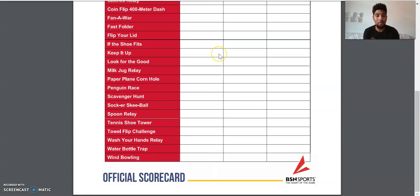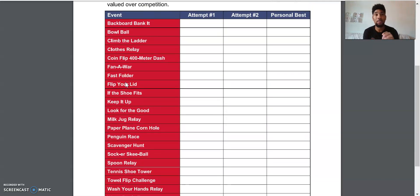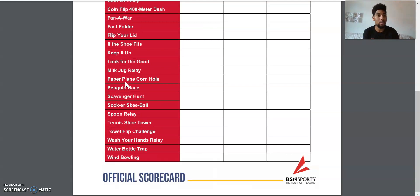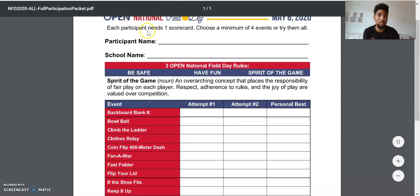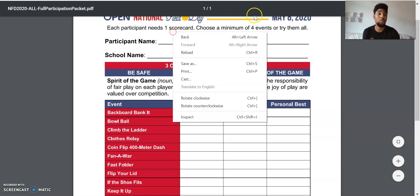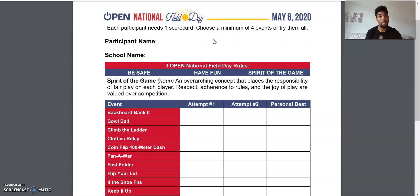There are a lot of games here on the list — from Backboard Bank It, Bull Ball, Climb the Ladder, Closed Relay, and all these things have details that you have at home. All of these are already available on the website. Each participant needs one scorecard, so if you have two, three, or four kids, you need one scorecard per child — you can't put multiple students' names on one sheet. Then you choose a minimum of four events, or try them all — it's up to you.